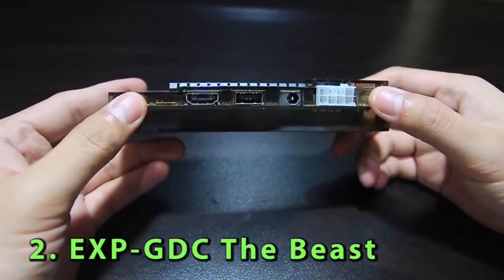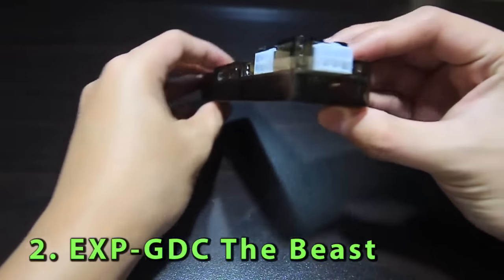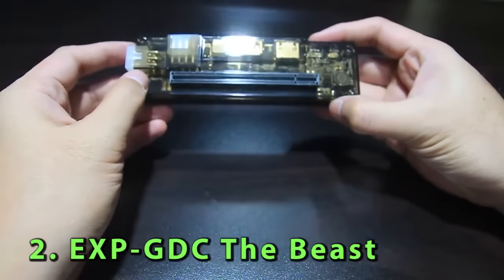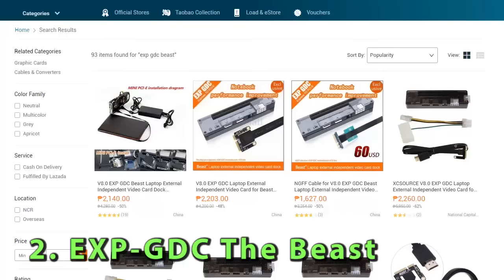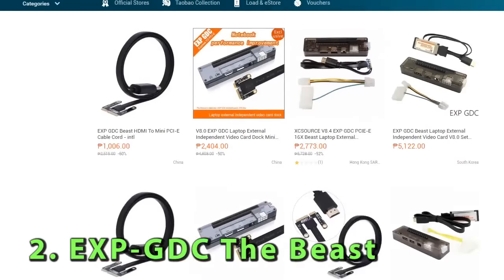Number two: you're gonna need the Beast. Yes, that's its name. Although its full name is EXPGDC the Beast, this will be the bridge that lets your desktop GPU connect to your laptop. You can buy this online and have it delivered to your place like I did. I got one from Lazada for about 2,000 to 3,000 pesos and it got delivered from China to my place in around a week.